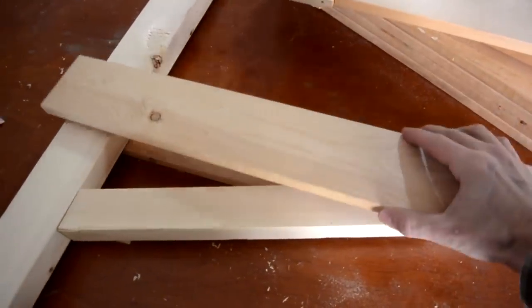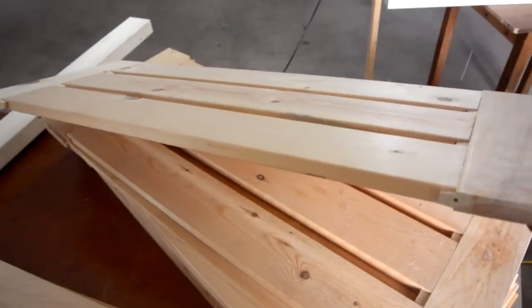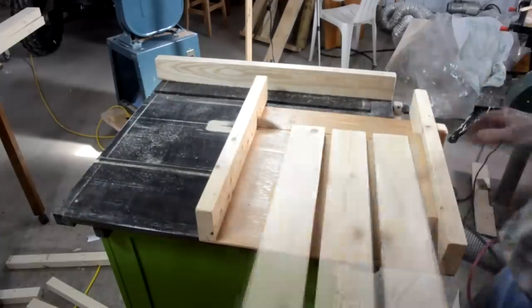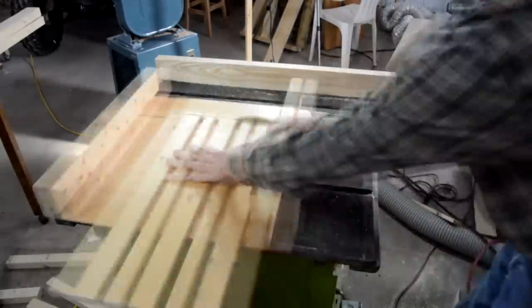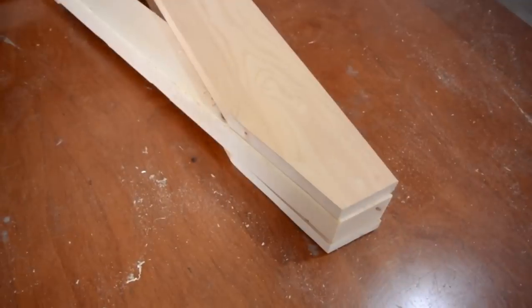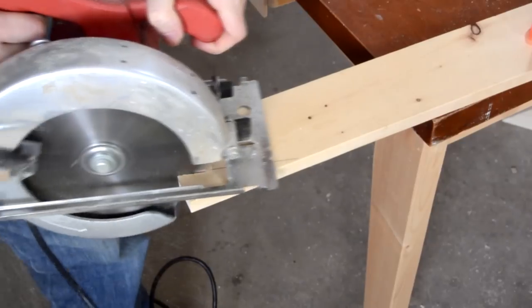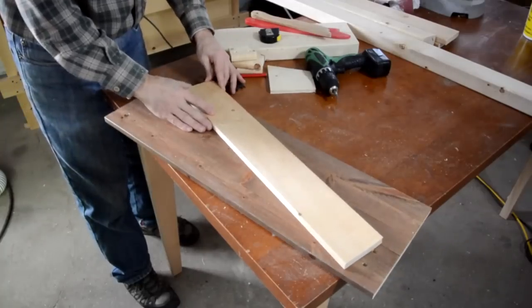The boards for the side of this thing are gonna come from these bits that I got from the garbage, which ironically were shelves. Now you could cut some of these miters and bevels using a skill saw or a bandsaw, but I prefer to make a jig on the table saw.